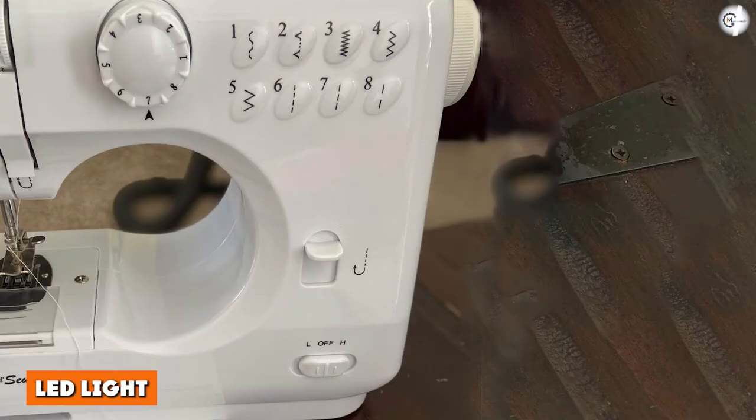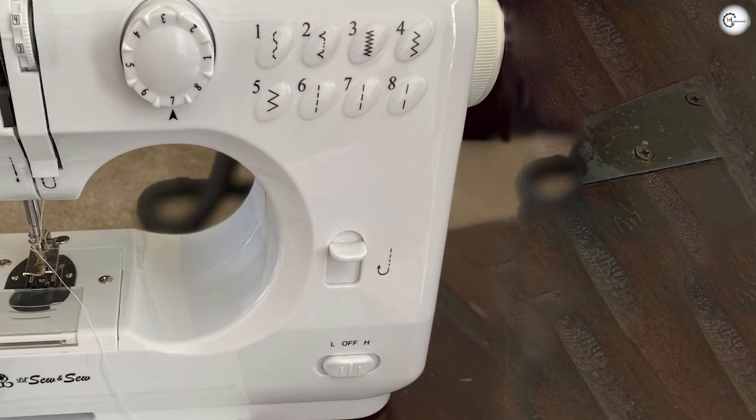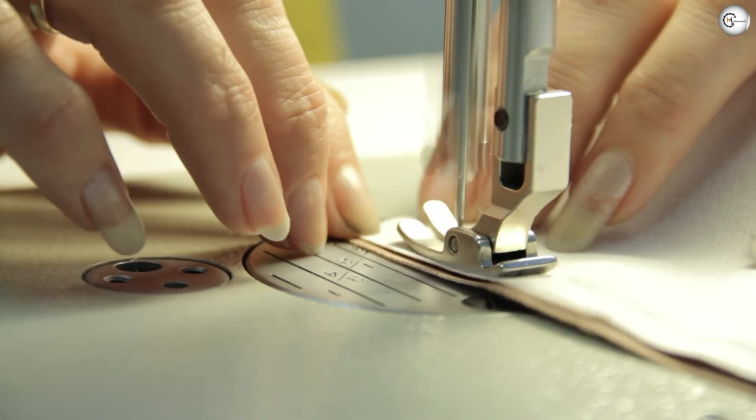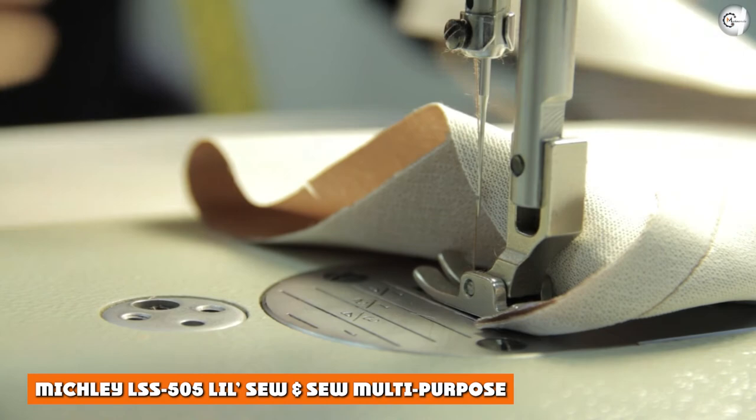The LED light is a small addition, but nonetheless an important one — especially for a portable machine that might be used in different spaces at different times with different lighting. The option to turn on that little LED light could make all the difference when deciding between several beginner's options.